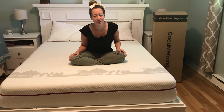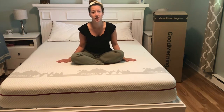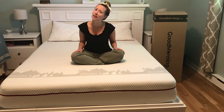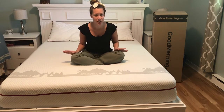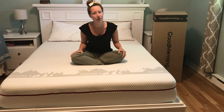Price is super important — a mattress is a big purchase. This queen-size mattress comes in at $749, which is a lot cheaper than other Canadian-made mattresses. I also love that I didn't have to go to a store to pick it out. It came directly to my door in a box, and it was super easy to set up. I'm going to show you a video of us setting it up right now.